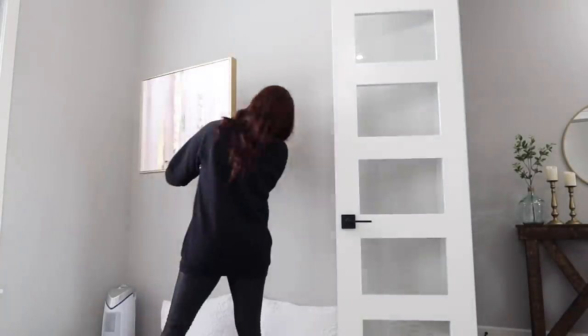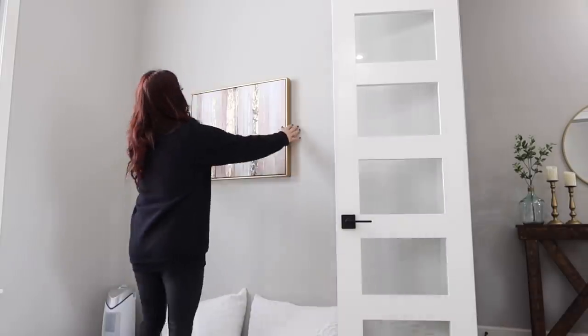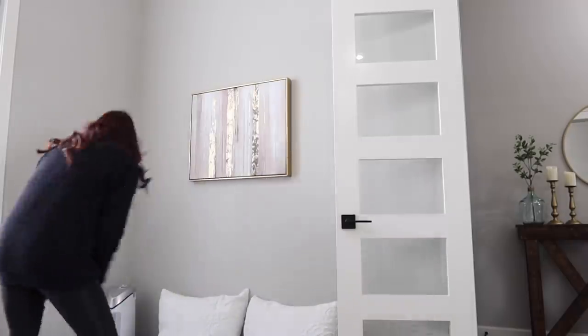So this bare wall was driving me crazy — it's been driving me crazy for a while. So I ran to HomeGoods and I found this artwork and it was $29.99. I felt like it was perfect for the space. It had a lot of golds and whites in it, but it had that little touch of blush, which I'm trying to throw into this room just to make it a little more fun and girly since it's my workspace.